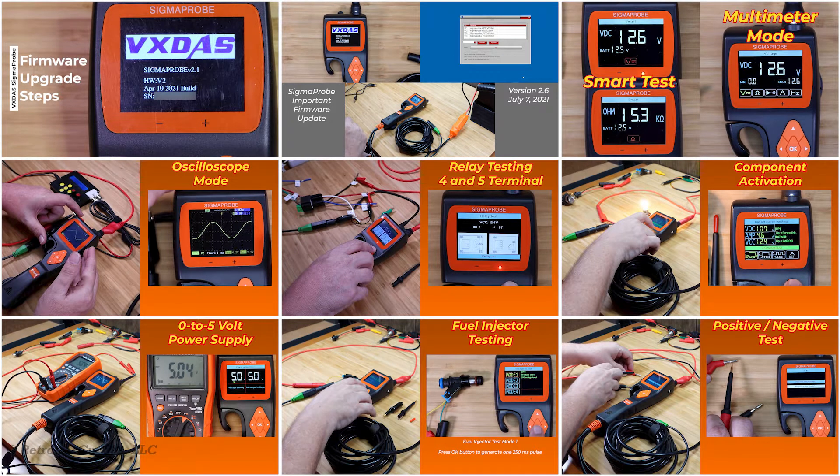Welcome to my review of the VX-DOS Sigma Pro Vehicle Intelligence Circuit Tester. I've broken this into a series of videos on my channel to make it easier for you to investigate the features you're most interested in. Make sure you check out the Firmware Upgrade Steps video and the important firmware upgrade version 2.6 listed in the thumbnail for that particular video. I'll have links to all these videos in the description and in a video playlist as well.